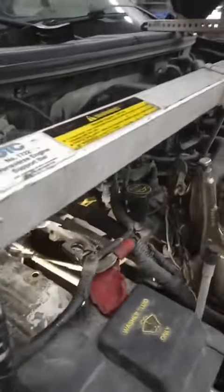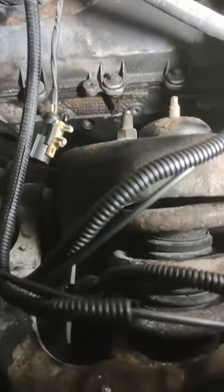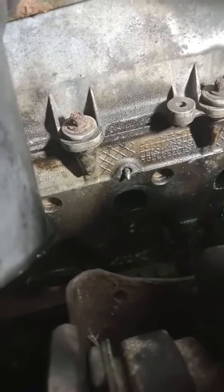Had to pretty much raise the engine up to get to them. It just so happens four of them are broken off behind the tower. I get in there with the welder and weld up a little bead and then weld a nut to it. I've gotten two out, two more to go.